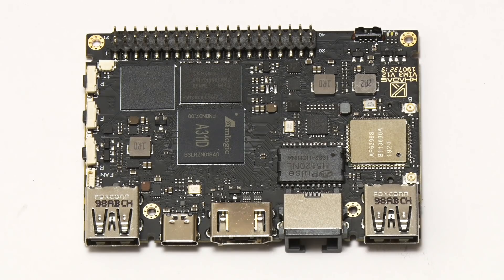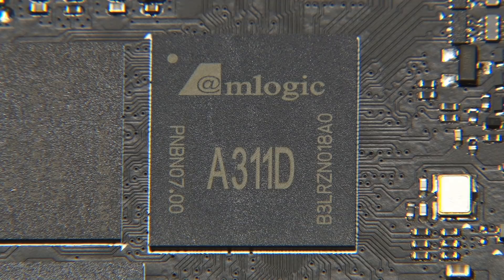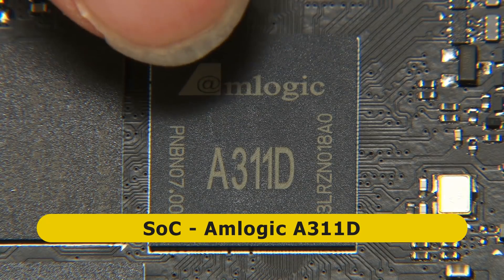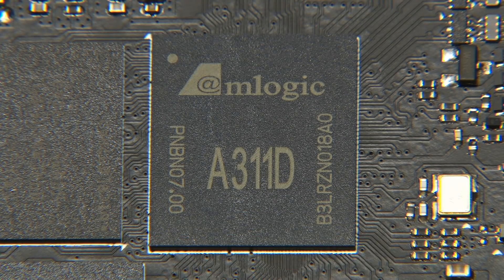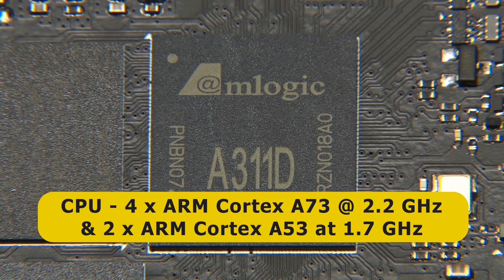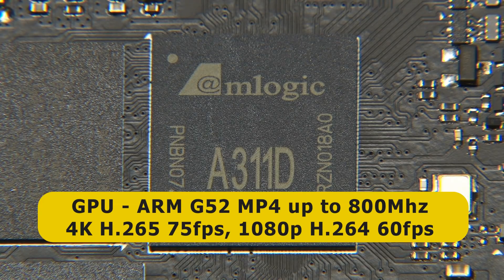Let's now turn to the specification of the VIM3 Basic we have here. It's based on the Amlogic A311D, which is a very interesting system-on-a-chip. The CPU is hexa-core in a big.LITTLE configuration — we've got 4 ARM Cortex-A73 cores at 2.2GHz and 2 ARM Cortex-A53 cores at 1.7GHz. We've also got a GPU, an ARM Mali-G52 MP4 running at up to 800MHz.